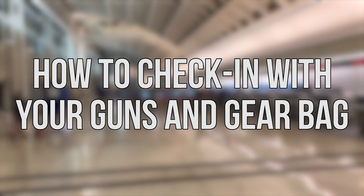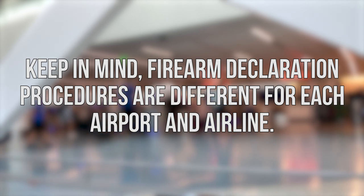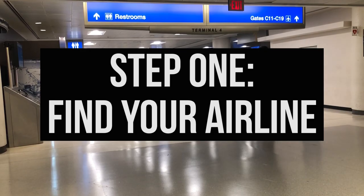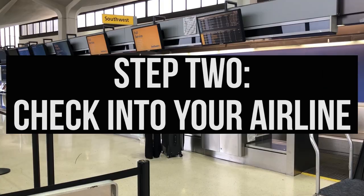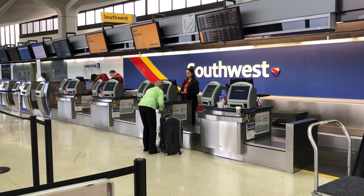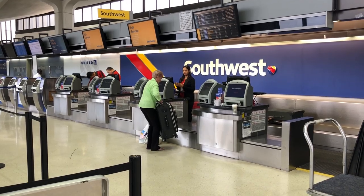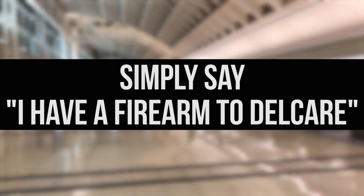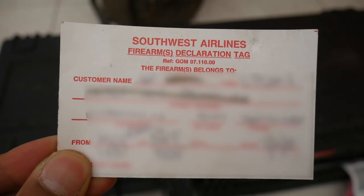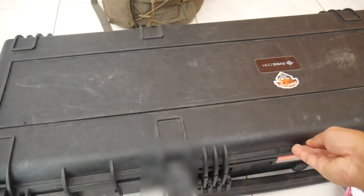How to check in with your guns and gear bag. Keep in mind firearm declaration procedures are different from each airport and airline. Step one: find your airline. Step two: check into your airline using a kiosk or with an airline employee. After you have given them your initial flight info, you can now let them know you have a firearm to declare. A simple 'I have a firearm to declare' will suffice. You will now have to fill out a very simple firearms declaration card. Once completed, you will put this card inside your gun case.